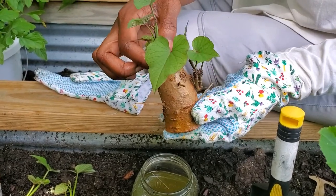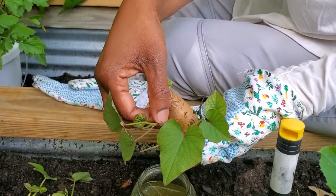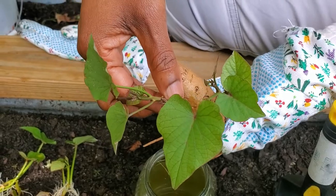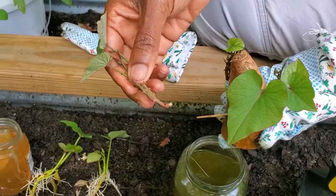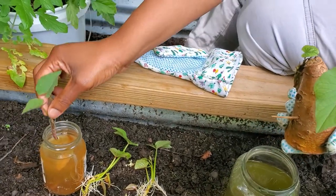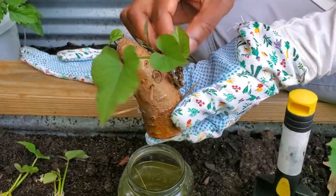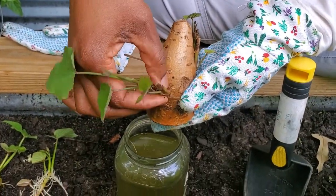After the slips got about three inches long or began to grow roots, I removed the slips and placed them in a separate jar with water until the slips rooted. The plants with the stronger looking roots were what I decided to plant. The other slips I placed back into the jar to grow more roots, and the tuber I placed back into the jar with water to grow more slips.